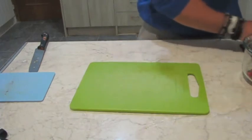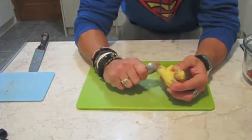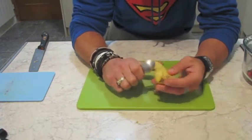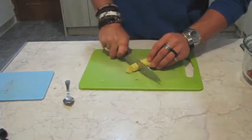Next is the ginger. I've started peeling this one already. The best way I've found to peel it is with a spoon — I know it sounds strange, but you just want to take the skin off. If you use a peeler you're going to lose a lot of the ginger itself. Once that's done, chop it up ready to go in the blender as well.